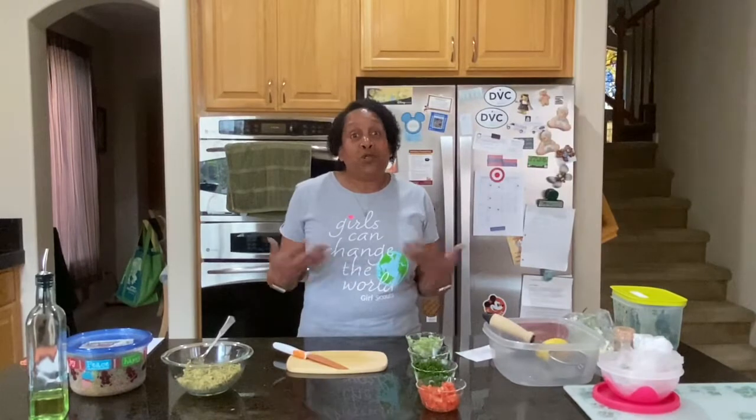Today, we are actually going to do a recipe for tabbouleh salad. It's actually a Mediterranean dish. One of the things I love the most is traveling — I get to discover new foods and cultures through their food.